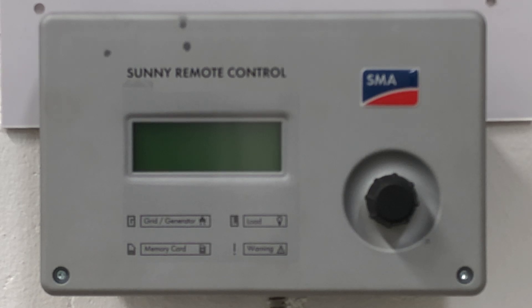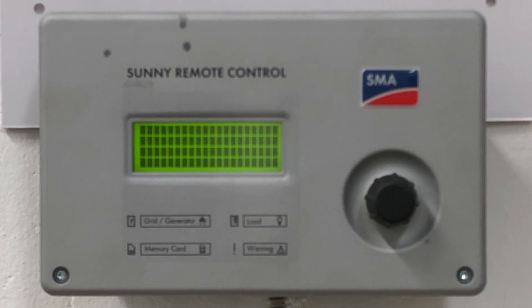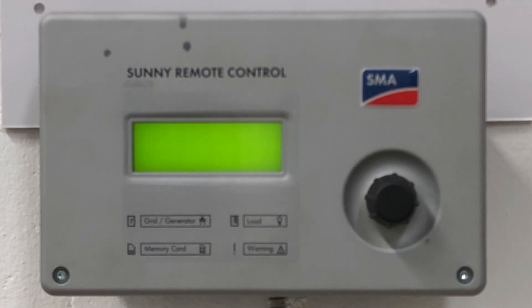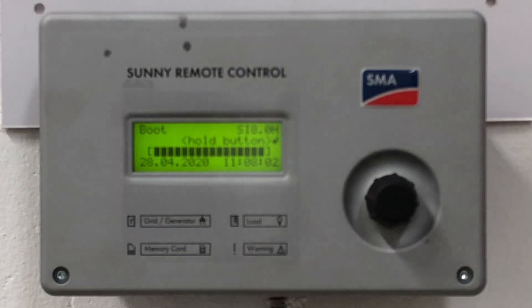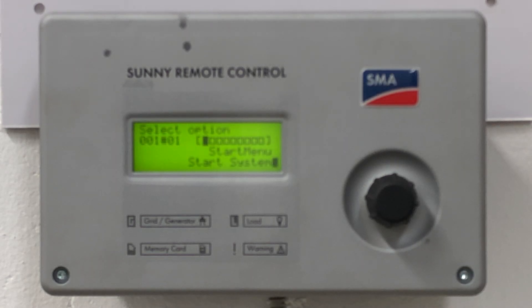We'll start off by powering up either your single inverter or the master of the cluster you're going to be working with. Off screen we're turning on the inverter by pressing the on button. You will see that the startup screen appears on the remote control — let this run through various steps. When you see 'init system' displaying, press and hold the button. It's very important to follow this in time; if you miss that init menu, shut down the inverter and do it again.